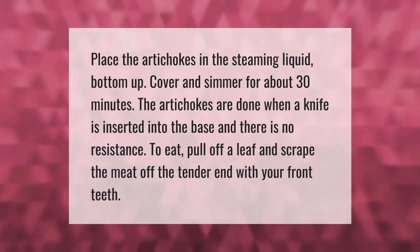To eat, pull off a leaf and scrape the meat off the tender end with your front teeth.